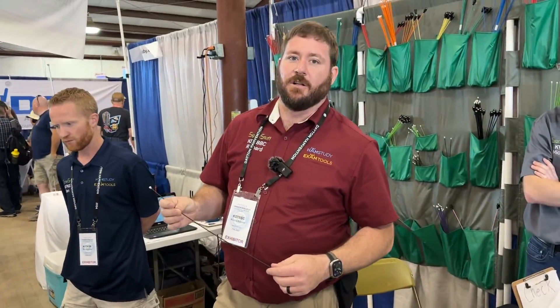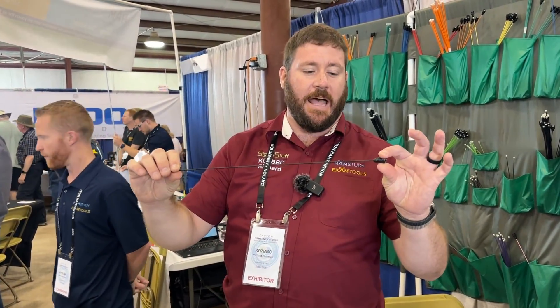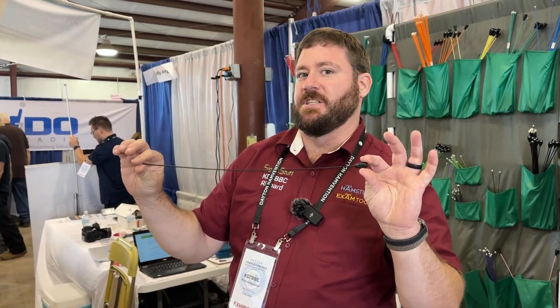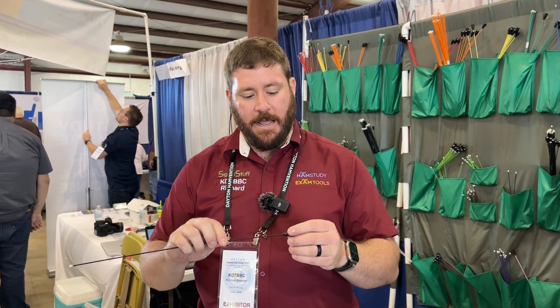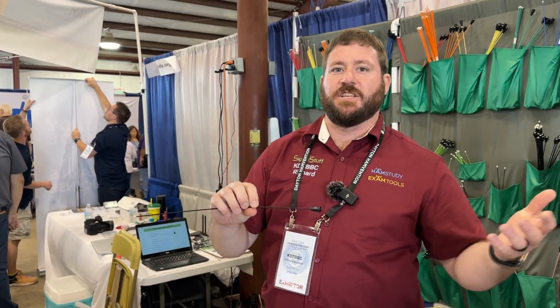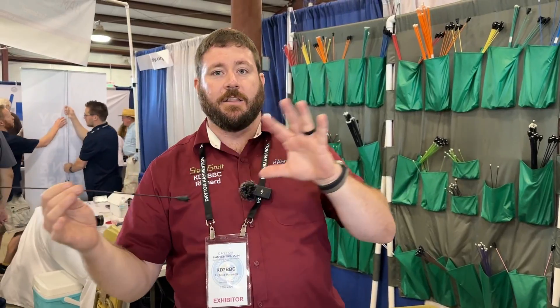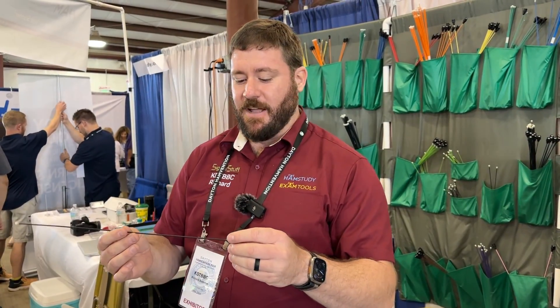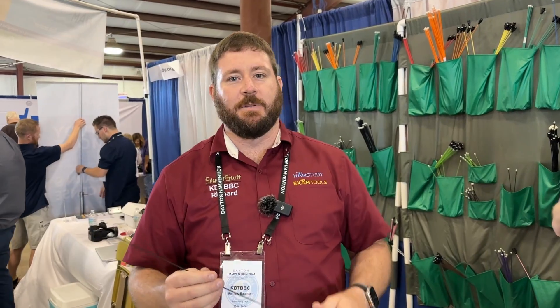I wouldn't do that at full duty cycle, but people have questioned it. This is about the simplest design known to man. There are some YouTube videos showing you how to make a clone — I commented on one of them with some suggestions for improving it. But yeah, that's us. It's been a lot of fun.